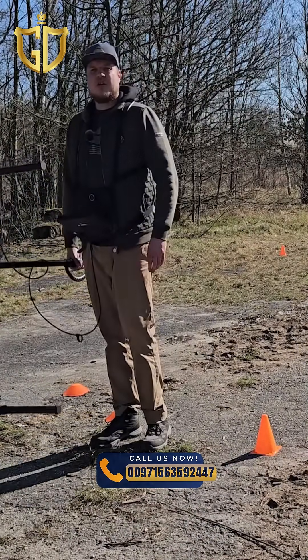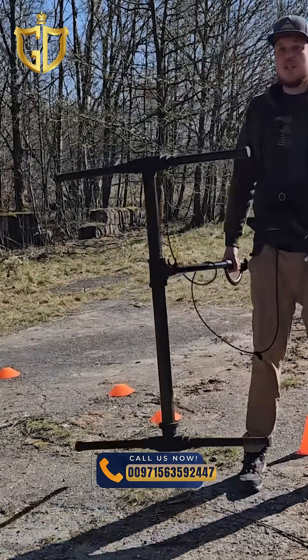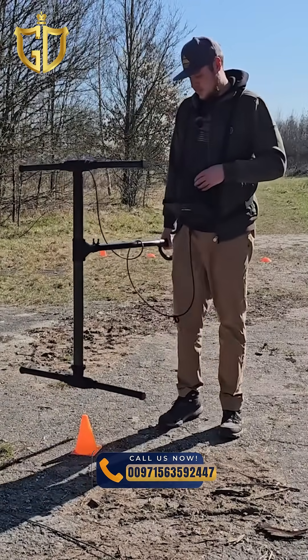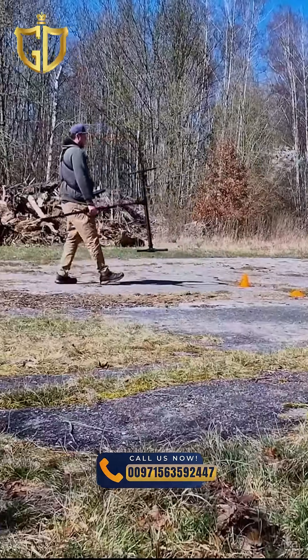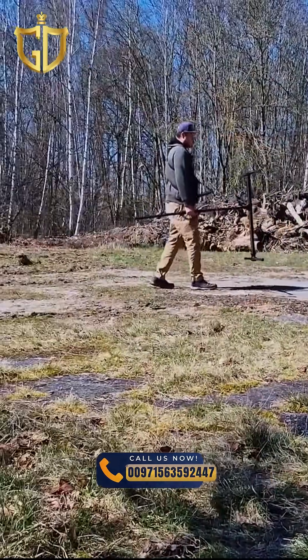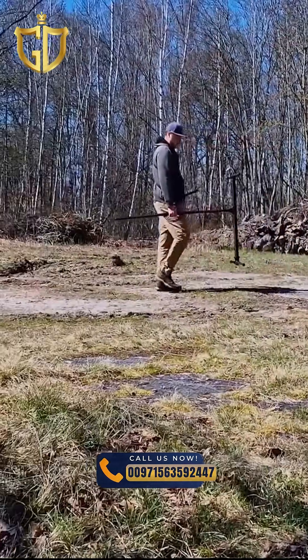Now I'll show you the second variant. Position your probe and walk backwards. Continue scanning at the same speed and walk parallel to the previous scan lines.